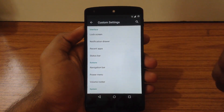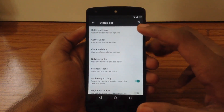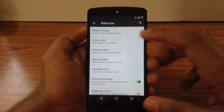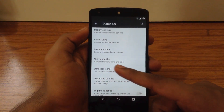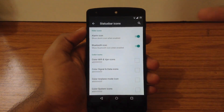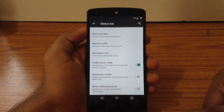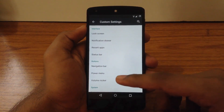The next option is Status Bar. Here you can customize battery style, clock style, and date style. You can also enable the battery bar, customize the icon colors, and control the visibility of Status Bar icons. You can also enable the double-tap-to-sleep feature on the Status Bar.